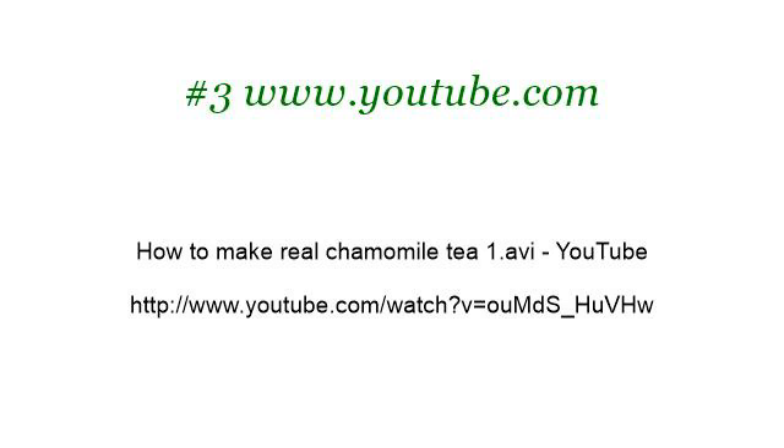Last but not least, try our third-ranked site www.youtube.com. The web page is 'How to Make Real Chamomile T1.avi' on YouTube. This is the link.